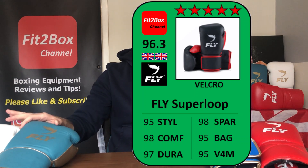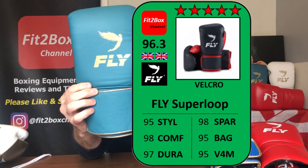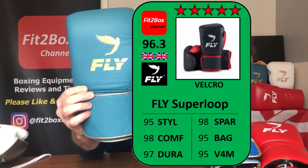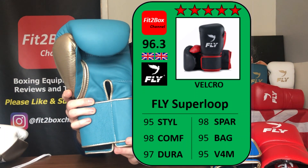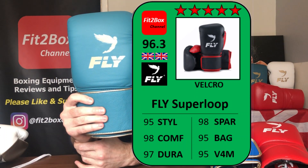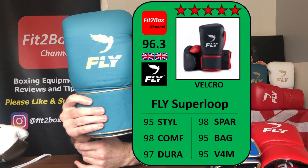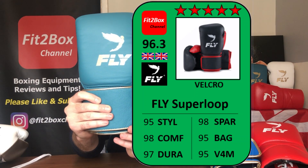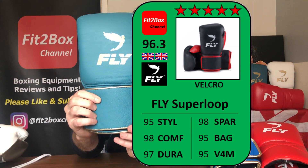Let's go on to the Fit2Box ratings cards, starting with the leather Velcro. Because of the new colours, I've put it one point up in style — the rest of the card is exactly the same since the glove hasn't changed. Style: 95. Comfort: 98. Durability: 97. Sparring: 98. Bag: 95. Value for money: 95, at £375 for the Velcro version. Total: 96.3, slightly higher due to the style improvement. They come out with a 5-star Fit2Box rating — the best.